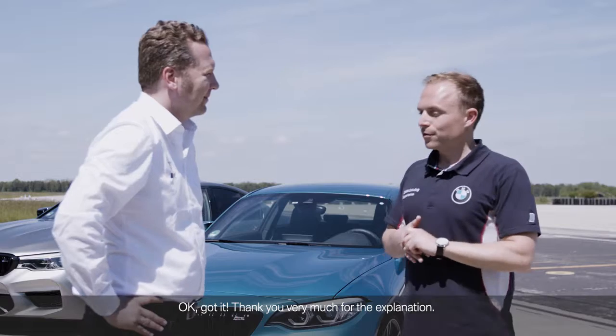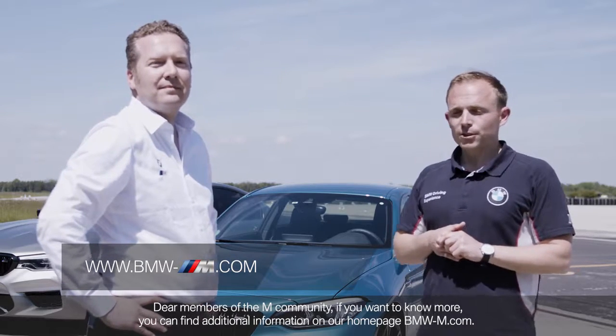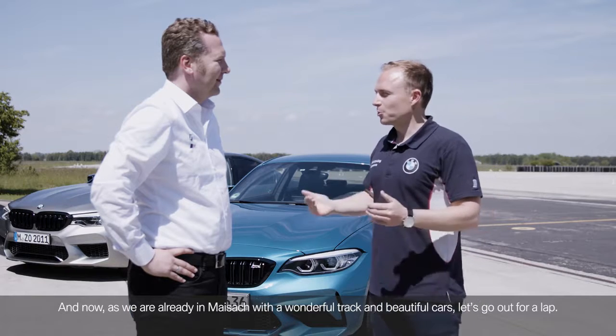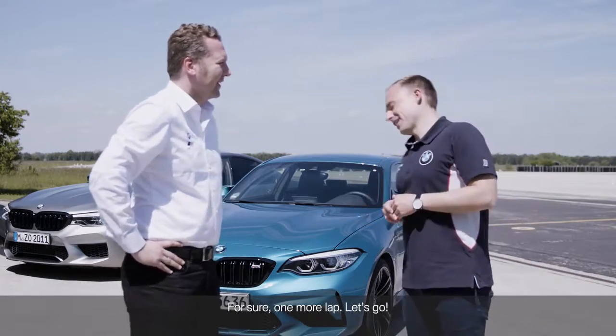OK, got it. Thank you very much for the explanation. Dear members of the M community, if you want to know more, you can find additional information on our homepage, bmwm.com. And now, as we are already in Maisuk with a wonderful track and beautiful cars, let's go out for a lap. For sure, one more lap. Let's go.